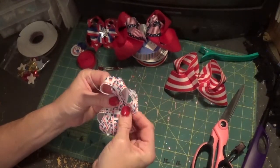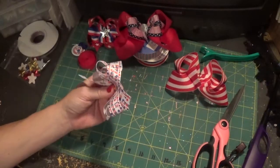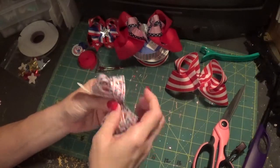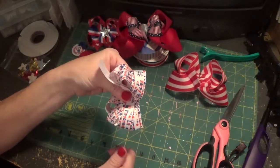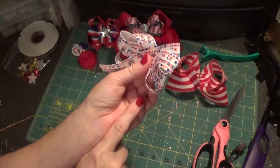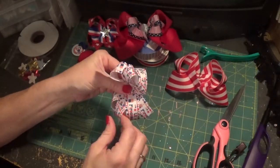I used to teach hair bow classes to a group of ladies once a month for a company that taught classes and sold sewing machines and that kind of stuff. When the ladies would make this bow, a lot of times both their tails would end up down here — and that's how they knew they had done it incorrectly.